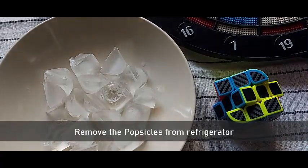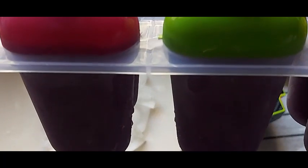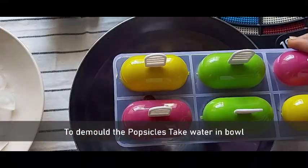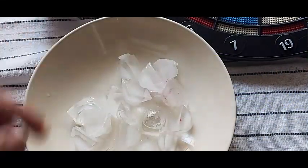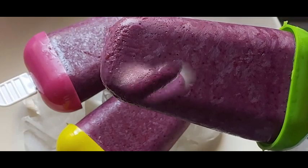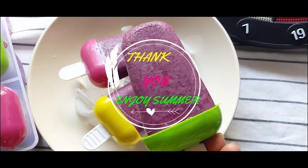Now remove the popsicles from the refrigerator. Before de-molding, take a bowl with normal water and place the popsicle mold bottom into the water for a few minutes. Then remove the popsicles from the mold and enjoy the refreshing, tangy, and sweet raspberry popsicles. Thank you for watching — enjoy!